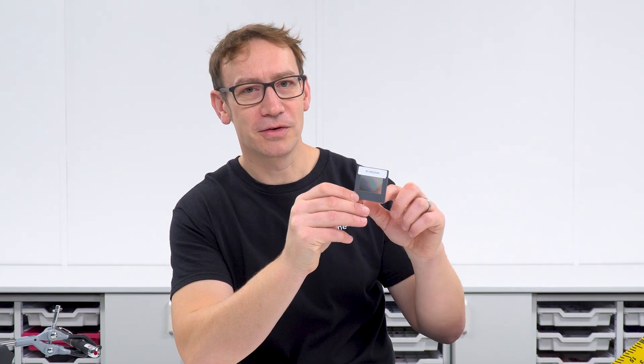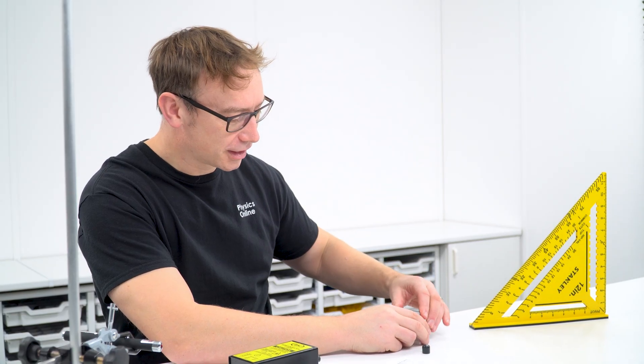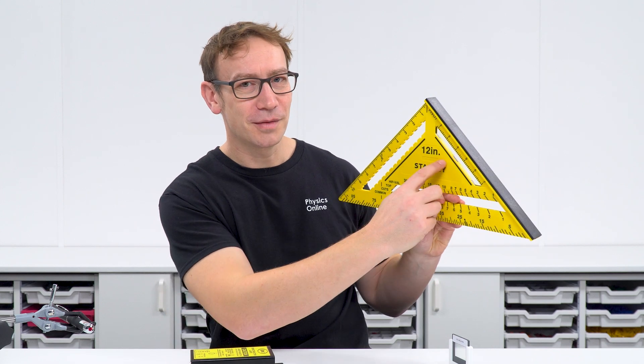Something else I found useful for this experiment: when you have a slide holder with a diffraction grating or double slit, it fits really nicely into a small Lascelles holder. That makes it easy to place on the desk or on a stand.